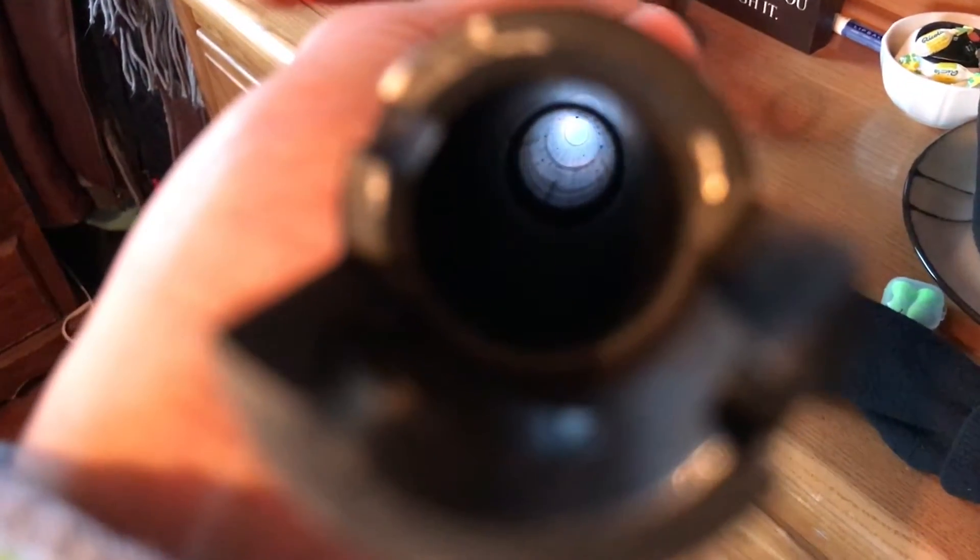Here's about 100 rounds of shot through my field barrel. You can see the buildup all over the inside of the bore. We're going to do a couple passes of the bore snake through and see what we get.